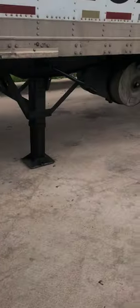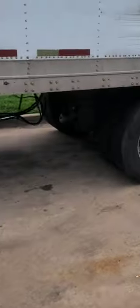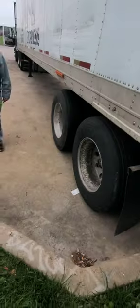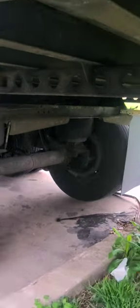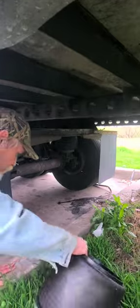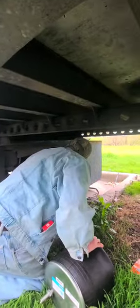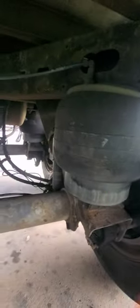Me and my dad are fixing to change the airbag on the trailer. I'm gonna show my dad how to do this — he's gonna help me out. I did it once in the parking lot when I first got the trailer, when I was a straight rookie. I think this one might go a little bit more easier.